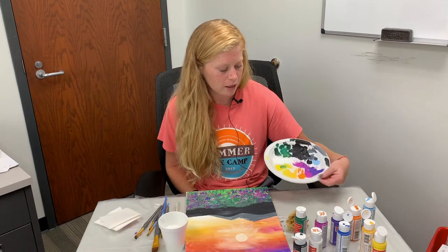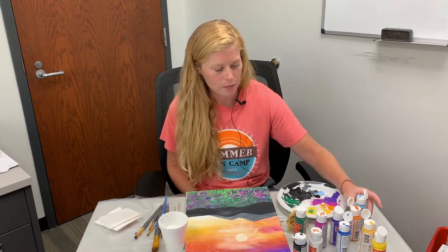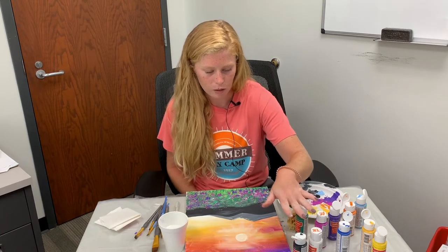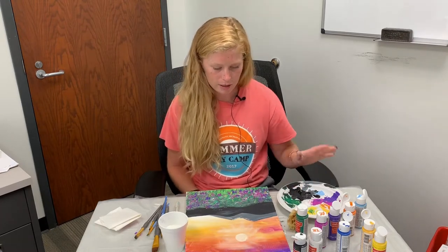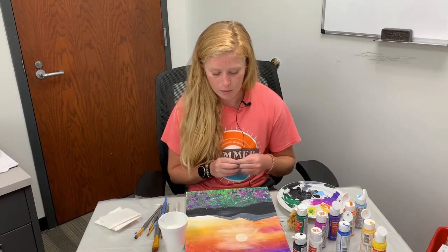I also have a paper plate here where I blend my colors together, and then I have a variety of paints. You don't have to have every single one that I have, but you'll definitely need at least your black and your white, and then some orange, blues, yellows, greens, etc. You can certainly make what you have at home work with some blending and different methods.